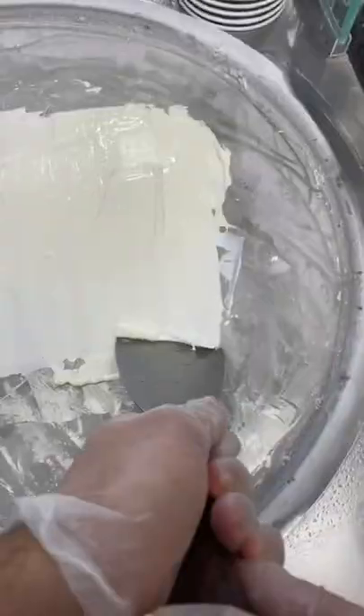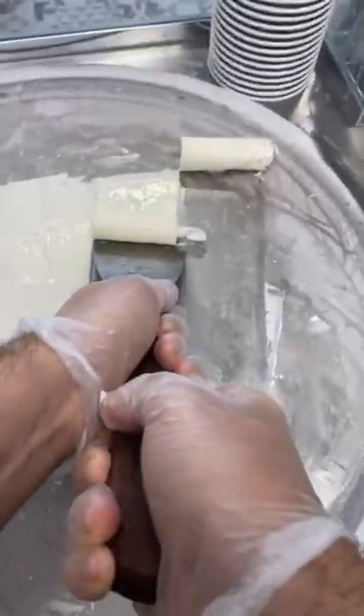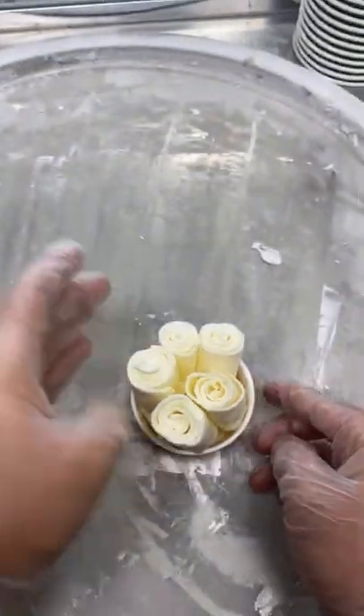Surprisingly, it was so smooth and worked really great. If it was edible, I would definitely use it. Even glue got us perfect rolls.